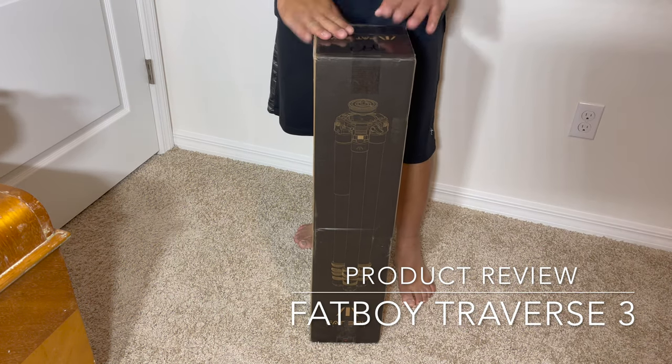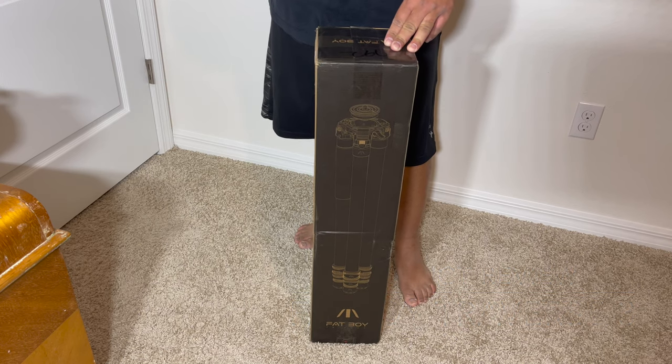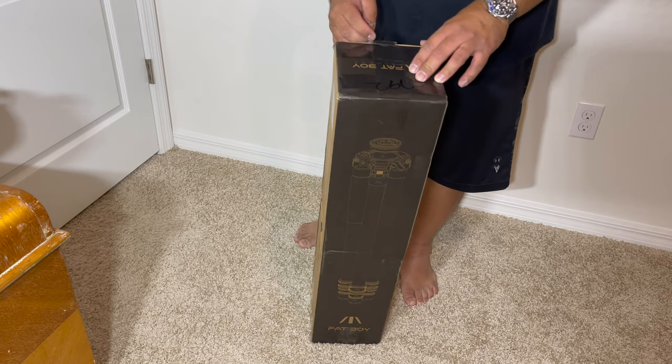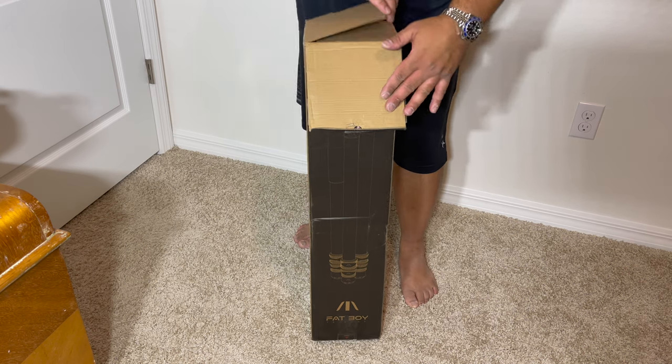Hey guys, Edgeward here. This is a review of the Fatboy. This is the Traverse 3, so it's a three-section. My very first video was a two-section, so we're actually going to do a quick comparison, but this is an unboxing. So here we go.